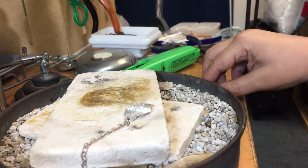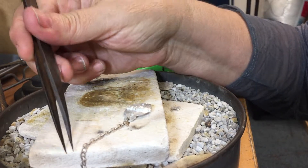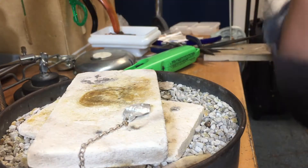Hi, I'm Laura Hart and this is Simple Soldering. Today I'm going to solder a chain to my focal element. I want to make a bracelet, so this is the first half of the bracelet.